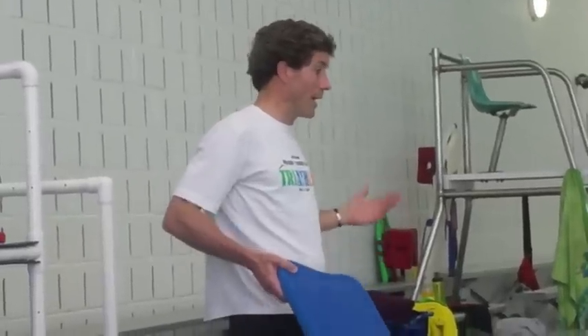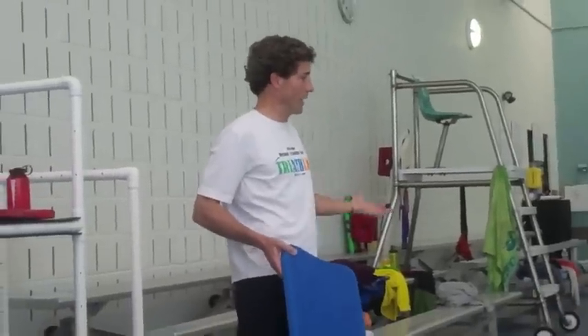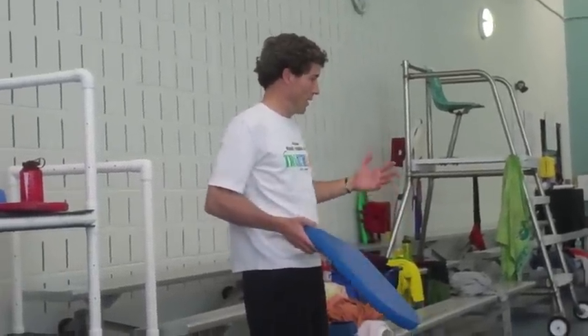I've been doing it for a few years, and not as much as I should be, basically, because every time I do it, I feel better afterwards than I did before as far as how I engage in walking.